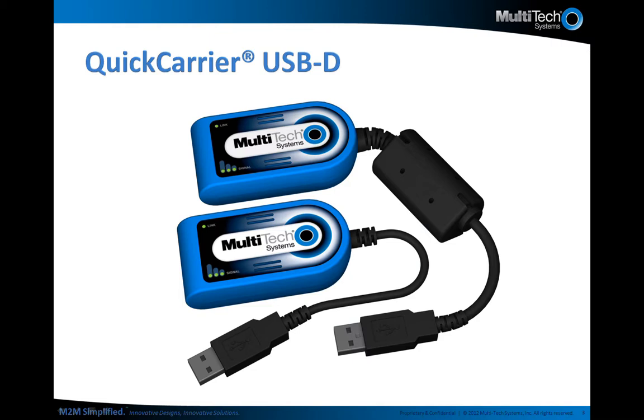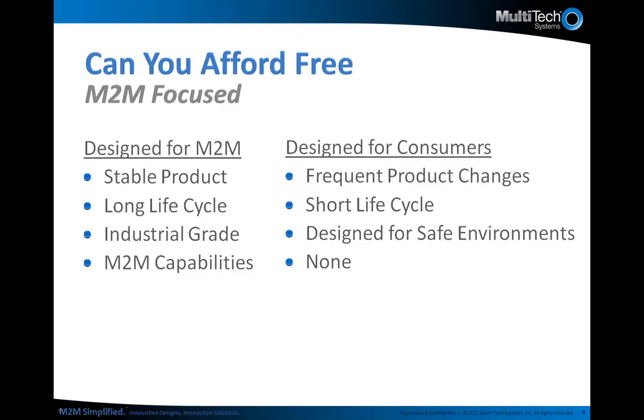In fact, the AT&T model is the smallest pentaband modem in the market. Today, there are many USB dongles available, but all of them are predominantly designed for consumer applications. The Quick Carrier USB-D is designed specifically for M2M applications — so what does that mean? Let's answer that question by comparing several attributes of these products.